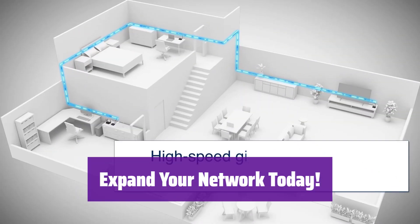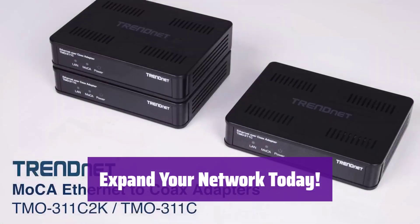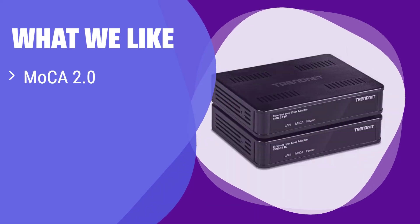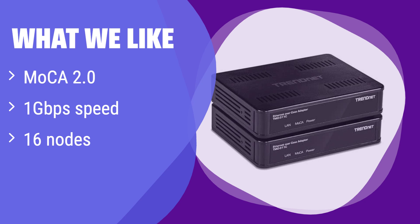Use your existing coaxial wiring to extend your Ethernet network and upgrade your home or office network with ease. What we like: It's backward compatible with MoCA 2.0 and can support up to 16 nodes on a single network. If you need a reliable, high-speed network with broad coverage, this is a solid option and a robust, expandable solution for your home network.